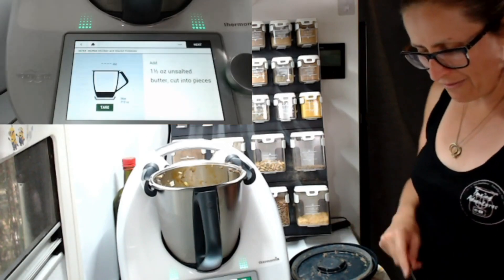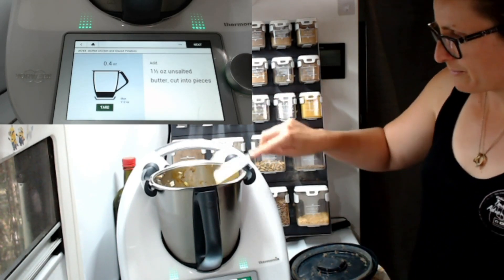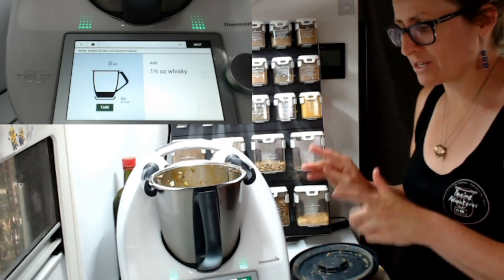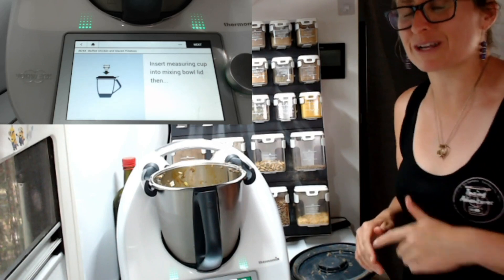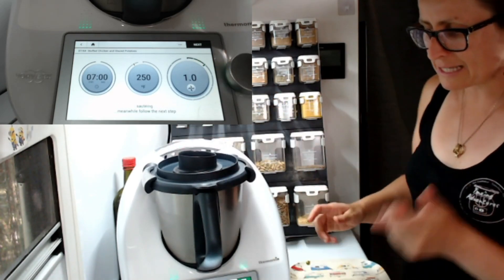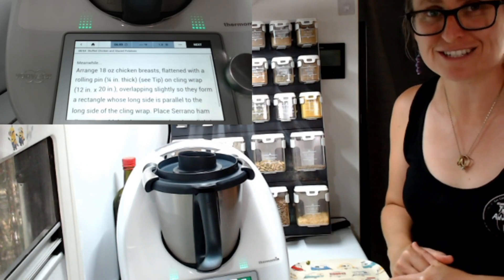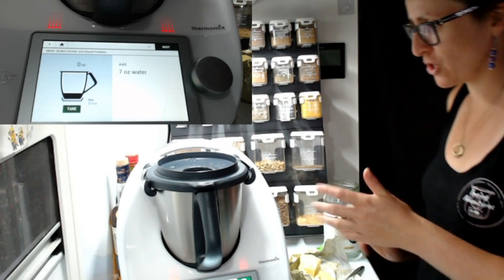Some butter now — one and a half ounces. Let's put some chunks in and see what it comes up with. That's about 1.3 — close enough. And some whiskey. I'm ready to get that whiskey in the Thermomix. It's got 15 minutes to do that in the oven.